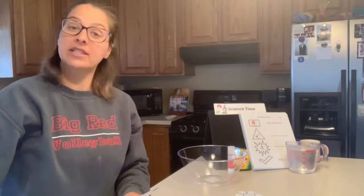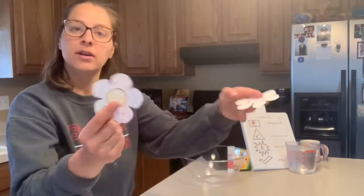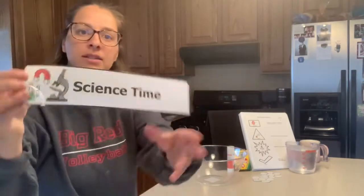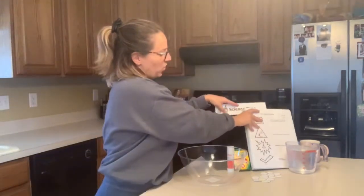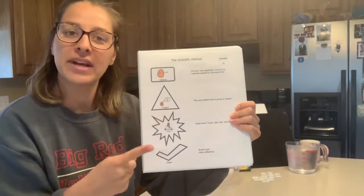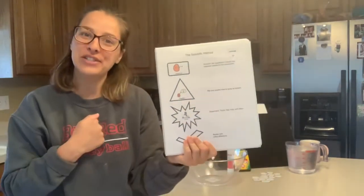I'm going to put the scissors away because I've already cut out my flowers. All right, let's start science. We are all scientists, and scientists do one, two, three, four things. So let's go over what we do as scientists.